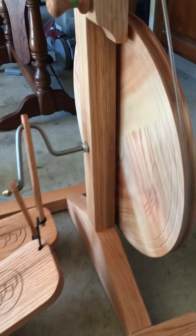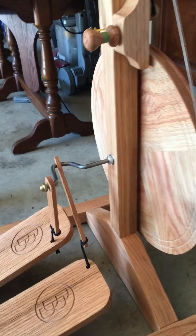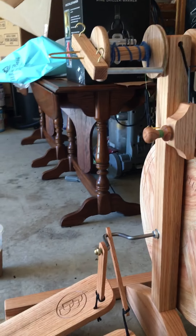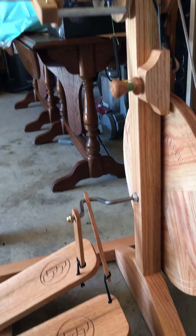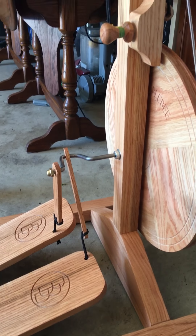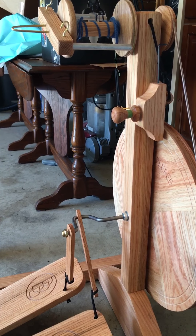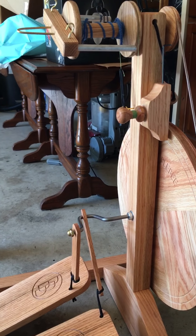Those are my little critiques and praises about the Bumblebee wheel so far. Hopefully I'll come out with a review about the actual spinning on the wheel — I'm very excited to use it as a beginner. I hope this was helpful, and if you have any questions leave a comment below and I'd be happy to help. Thanks, Bluebonnet Wheels!